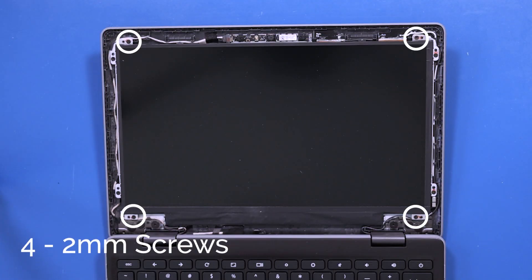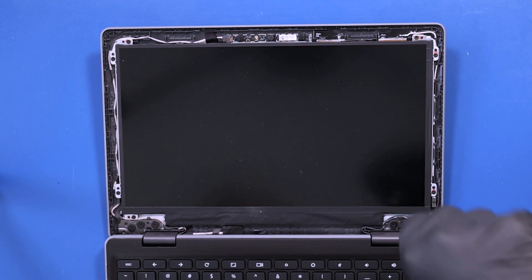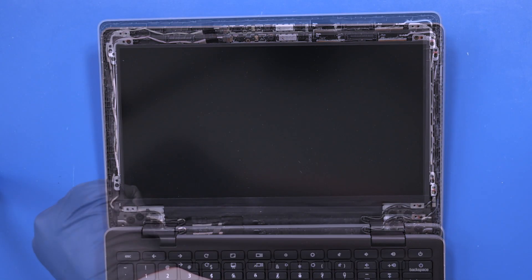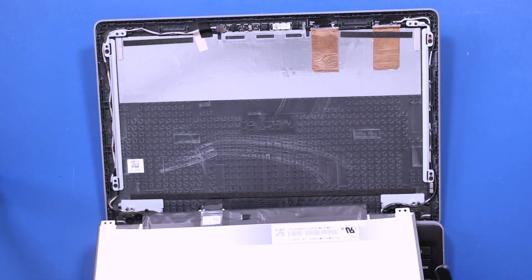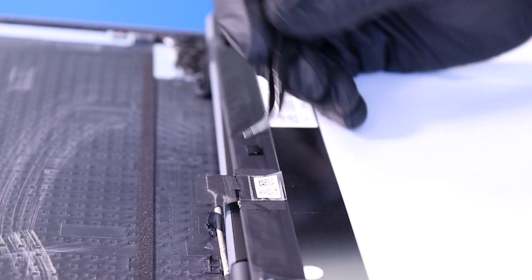Remove four 2mm screws from the LCD panel. Lift the panel up and lay it down. Peel back the tape.